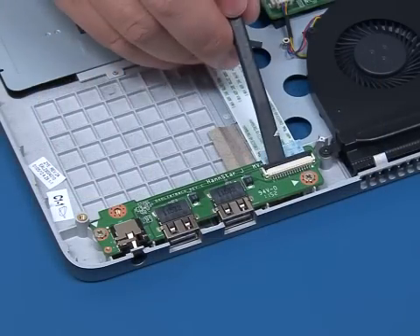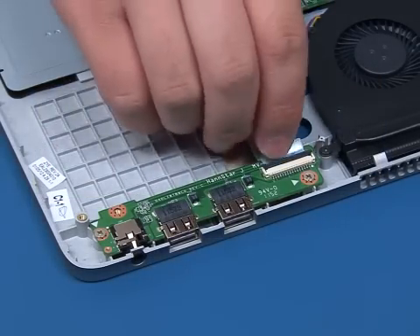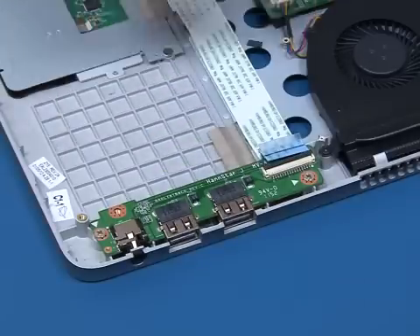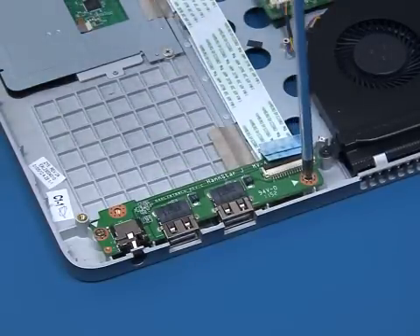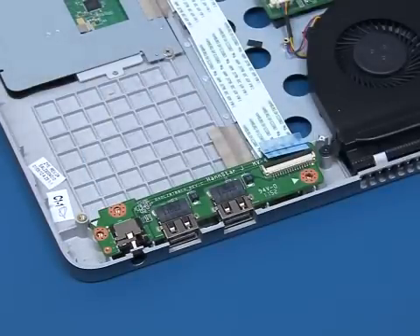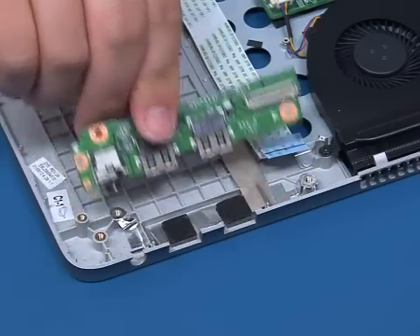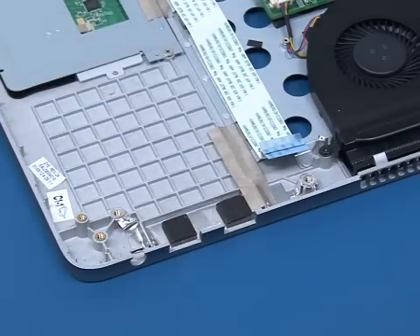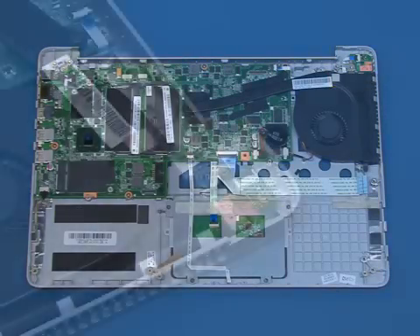Release the ZIF connector. Disconnect the ribbon cable from the USB board. Remove the two screws that secure the USB board. Lift up and remove the USB board.